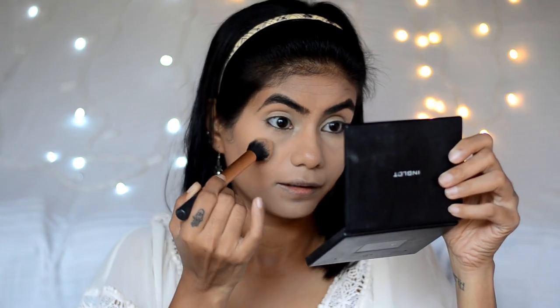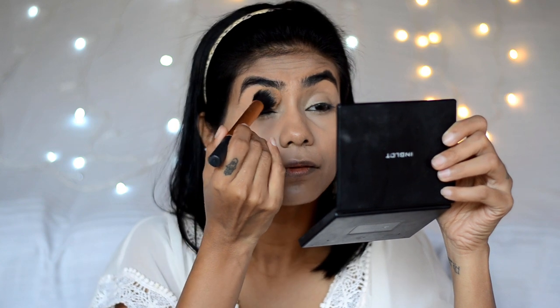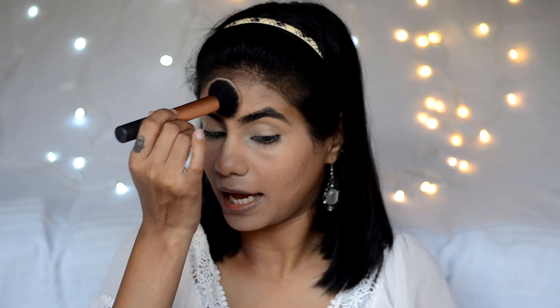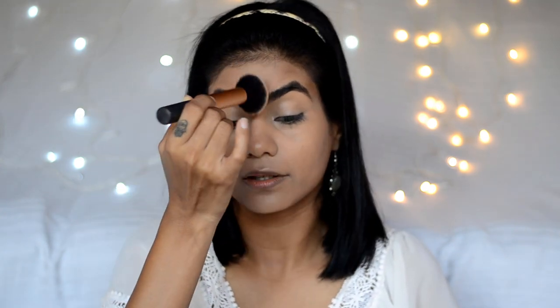Now the foundation and concealer is done. To set the face and the under eyes, I'll use the Miss Claire pressed powder. I'm not going to set the whole cheek area because I'll keep it a little dewy — that's the look I'm going for. I'll set the rest of the face.